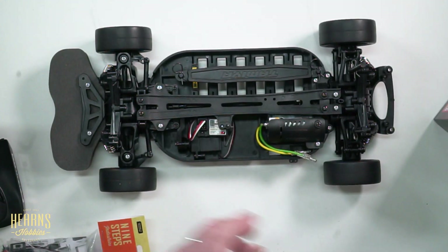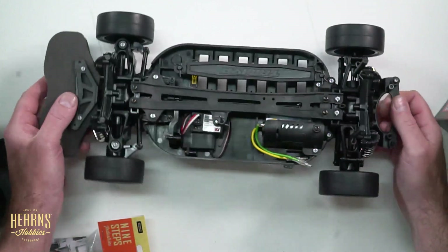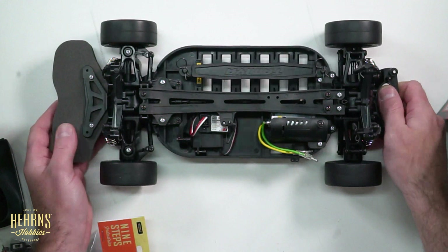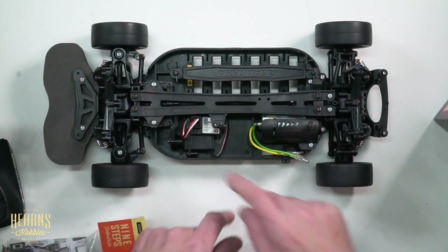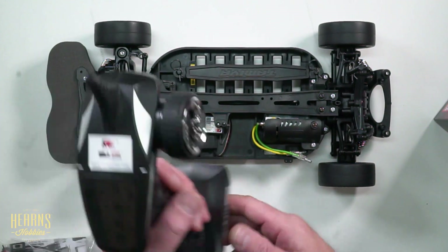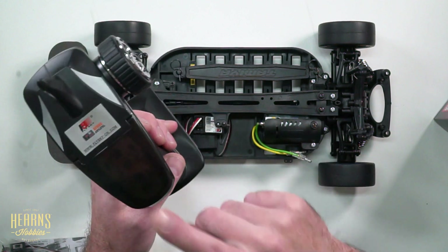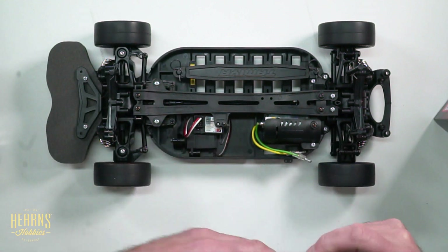Here I've got the TT01 — you can see on the overhead — and that's just the instruction build, no hop-ups or extras. It's just got the Hearns Racing bearing pack in it. We've got the Flysky receiver sitting here, the Hitec D300 servo; that all comes in our Tamiya Get It Going pack. This is the radio here that we'll be using, so let's go ahead and get it mounted up.